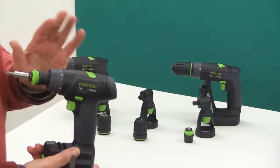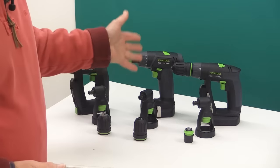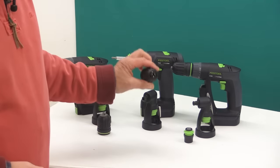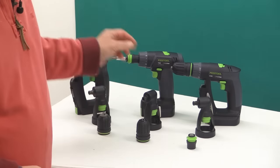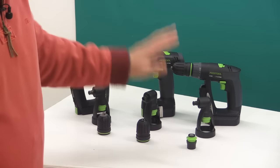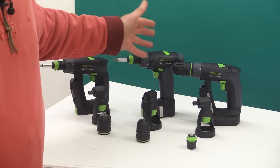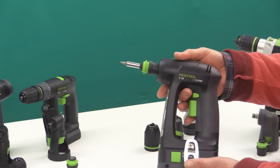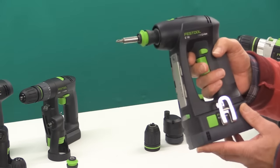The great thing about both of these is that when you buy them in the UK, there's only one version — the set version. So you end up getting the Angle Adapter, the Jacobs Chuck which is good up to 10mm, the Centratech Chuck, and also a Centratech Bithole. That all comes in a CIS-1 sustainer. I think that represents really good value for money for a drill driver that most people would use as their go-to machine. I really recommend, if you're considering getting the C18, that you go and try it before you buy it.